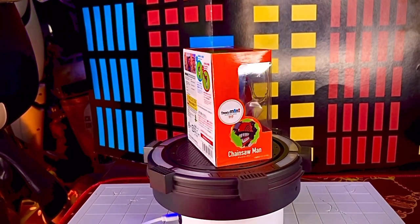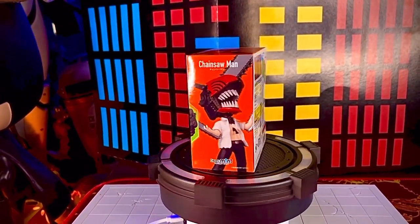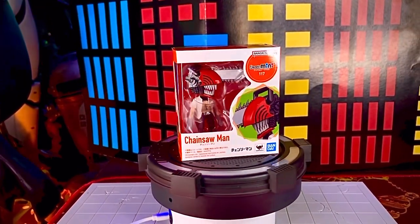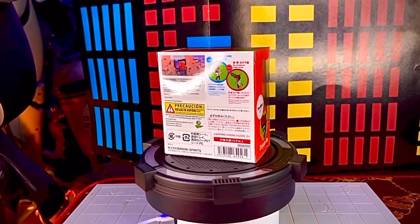¿Qué onda colector? El día de hoy traemos un nuevo review en su canal Toys Gallery News. Se trata de una figura de la línea de Figuarts Mini de Bandai — se trata de Chainsaw Man, de la serie del mismo nombre. La verdad es que la figura está muy padre.